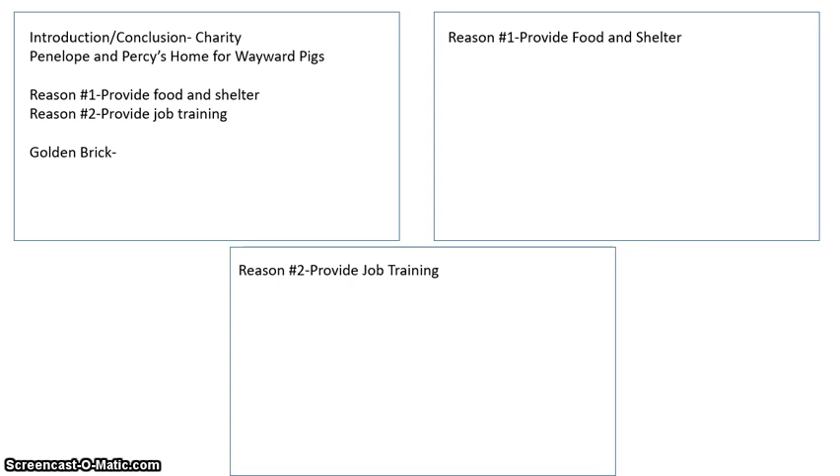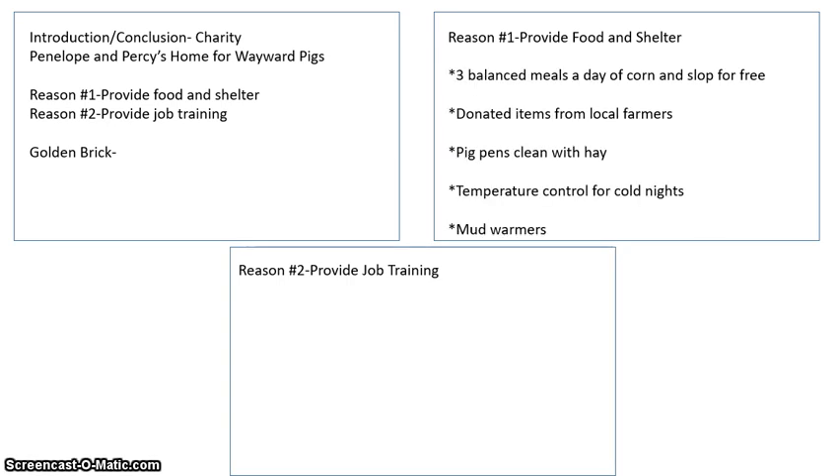You probably already have a good handle on what your charity does, so you need to pick out the two most important services that your charity provides for others. I want you to put as much as you want on that card, because when you go to write your paper, you're going to pick out or combine some of your findings into one complete, really juicy sentence.